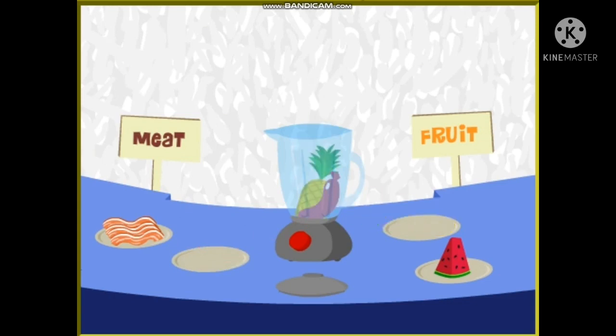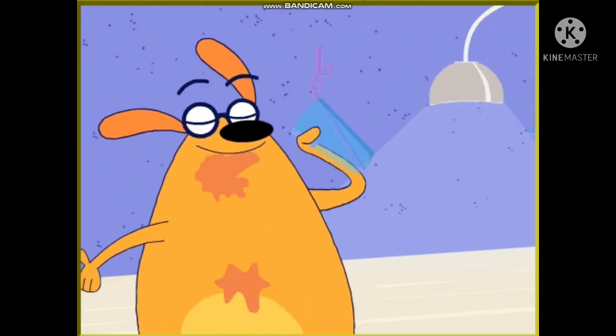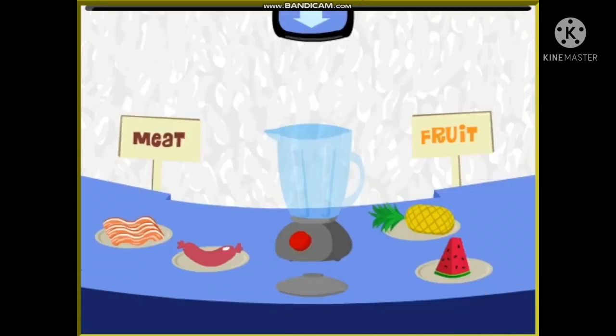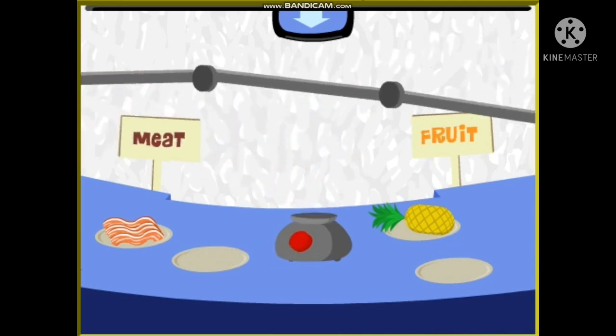Sausage. Pineapple. Ooh, quite pineapple-ish. So there's a combo: sausage-pineapple. Let's make more smoothies! Watermelon. Sausage. Sausage-watermelon. Yummy!